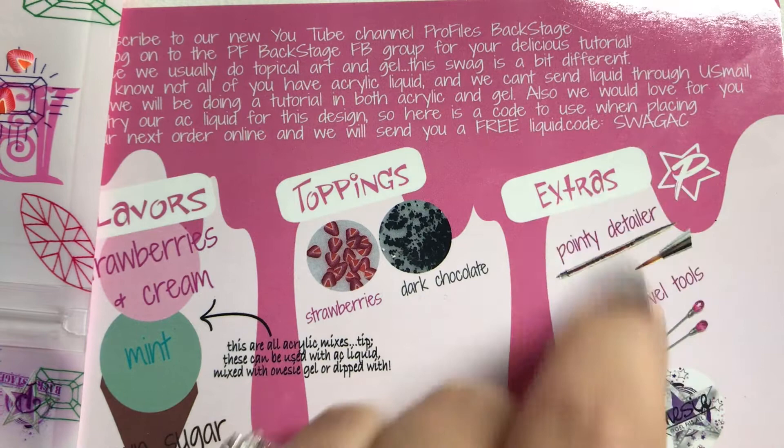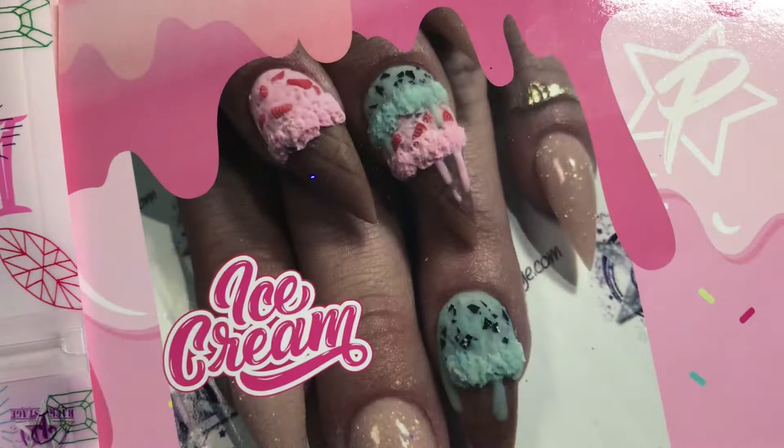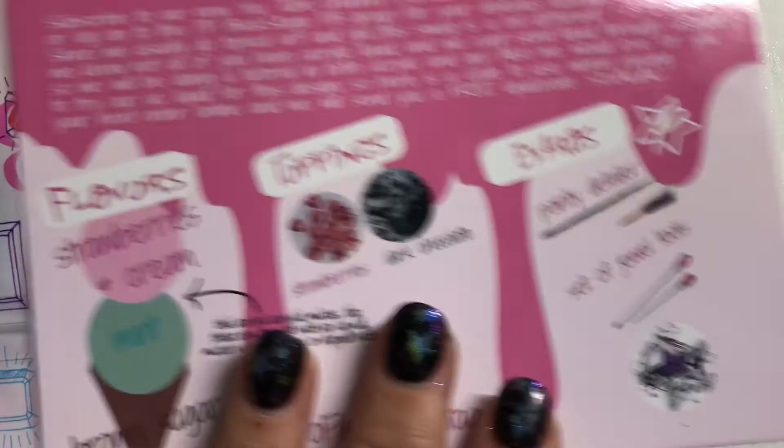I want you guys to be able to do the ice cream cone out of acrylic liquid because I feel like that's the best way to do it, and I know not all of you have access to acrylic liquid. If you do have it, obviously you can use any acrylic liquid, but of course ours is the best. Please take advantage of that free code. I'm going to show you how to do it out of acrylic, and then we're going to show you how to do it with the onesie gel — that's why you got your onesie in there too.